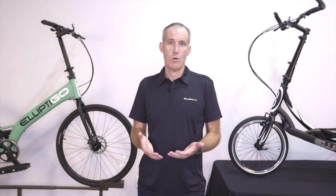If you have any questions or want some more product information, please don't hesitate to contact us. You can email or call, and we'll be happy to take care of you. We look forward to welcoming you to the Elliptigo family soon.